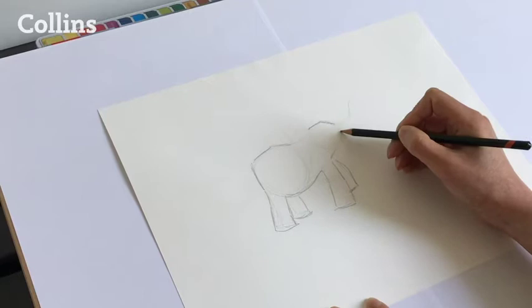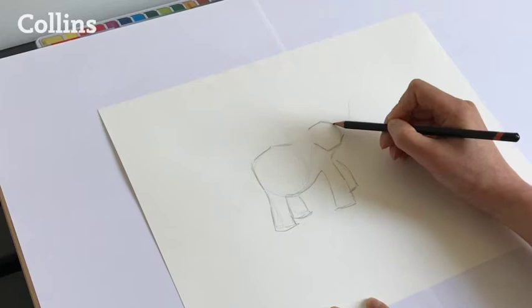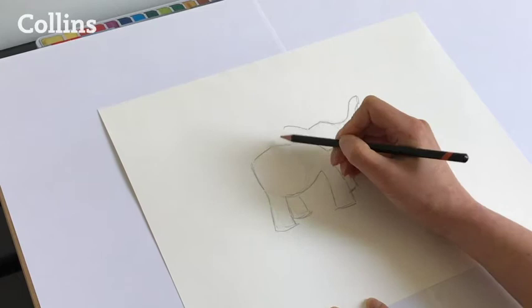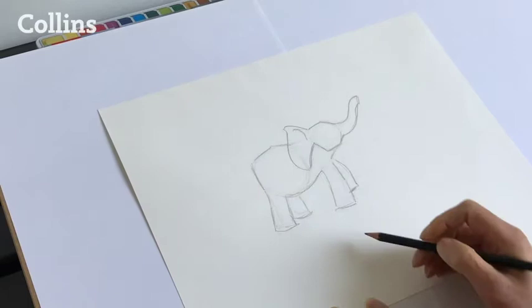For the head I'm doing an angle for the top of the head and also the jaw here, kind of ending up like a pentagon shape. Now filling in the trunk, just making it a bit wider. And then the ears — just making them a little bit more curvy with the big flappy soft parts.